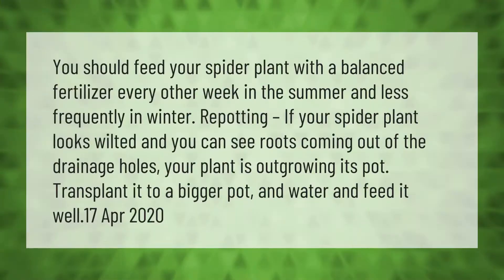You should feed your spider plant with a balanced fertilizer every other week in the summer and less frequently in winter. If your spider plant looks wilted and you can see roots coming out of the drainage holes, your plant is outgrowing its pot. Transplant it to a bigger pot and water and feed it well.